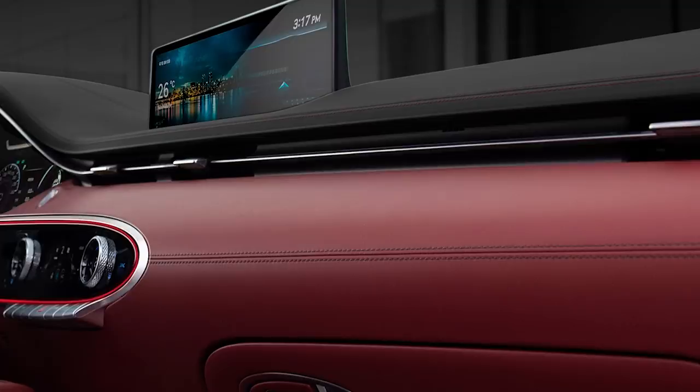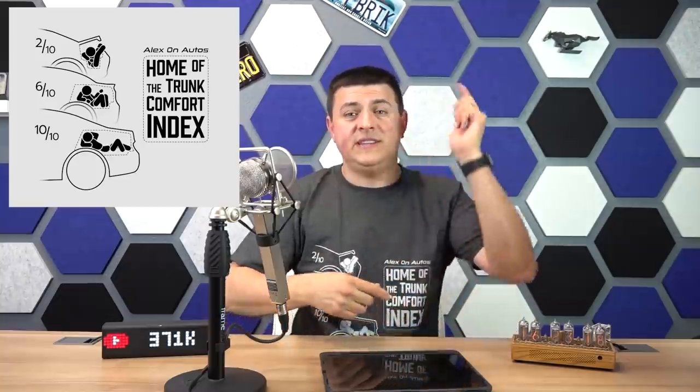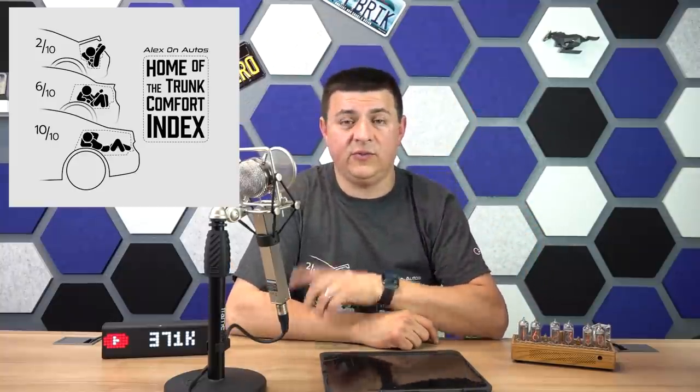You can also check out our new merch store over at AOAMerch.com, where you can get shirts like this one featuring the exclusive Trunk Comfort Index or some graphics on the side. You'll find those exclusively at AOAMerch.com. Be sure to hit the notification button if you haven't already done so, and of course check out Alex and Otto's on all those social media channels.